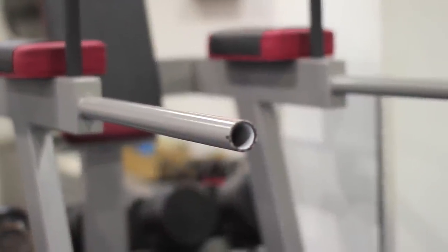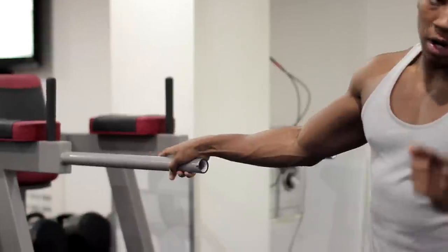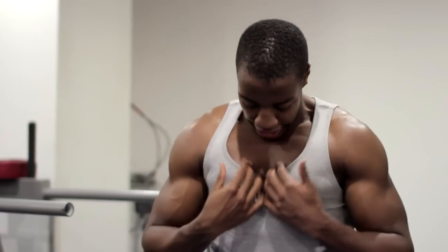These two bars are your friends — don't overlook the dip bar, it's your best friend in the gym. Dips are a beautiful workout, very important. It can work your back and your chest. Very important if you want to get that defined chest, that definite chest.